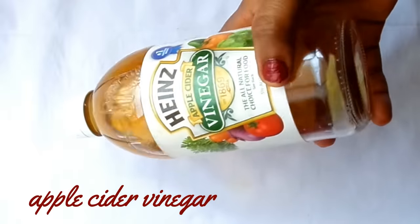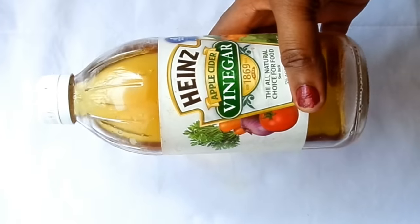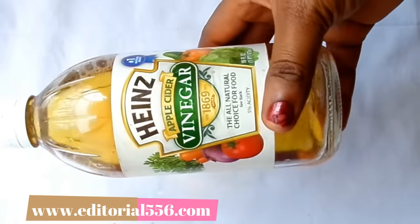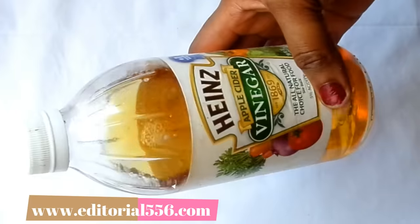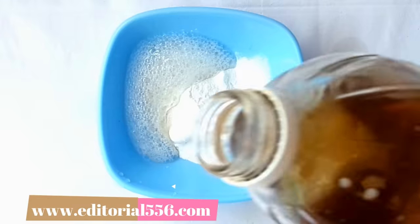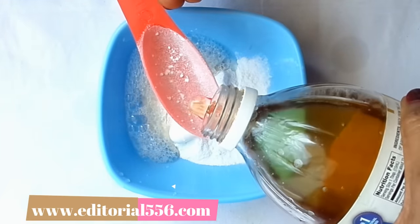The next ingredient is apple cider vinegar. Apple cider vinegar contains a whitening agent that helps to leave your teeth looking whiter, and it prevents cavity and protects the gum and the tooth enamel. We'll be needing one tablespoon of apple cider vinegar.